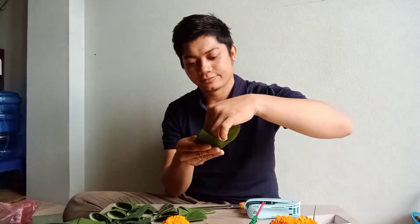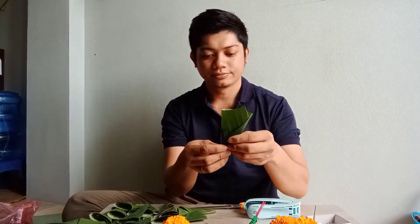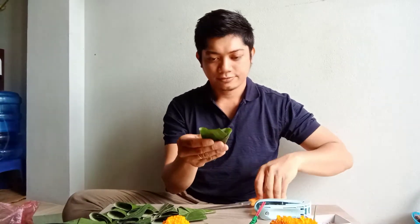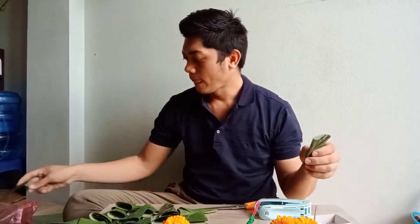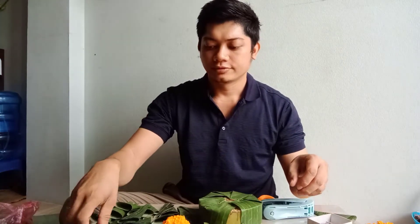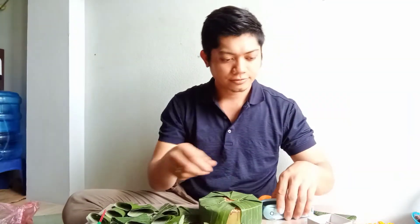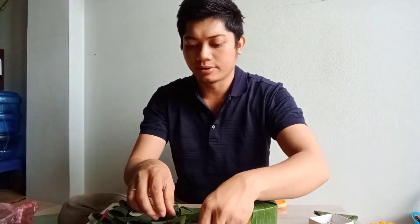Umbisa na natin yun ng paggawa. Last one na to — stapler nyo lang, then cut yung dulo. Set aside na natin yung ibang gagamitin — mga hindi na ginagamit pala.